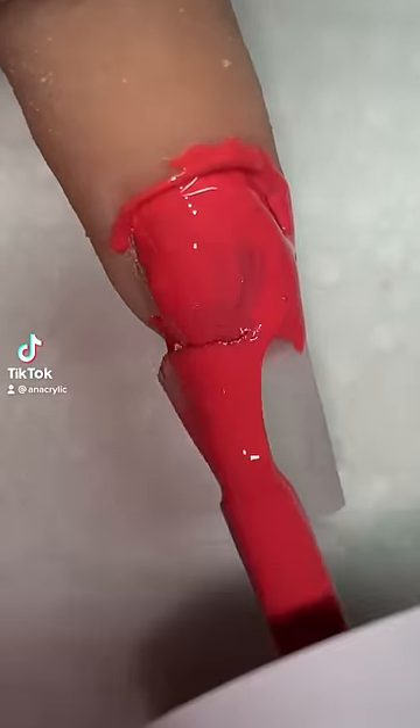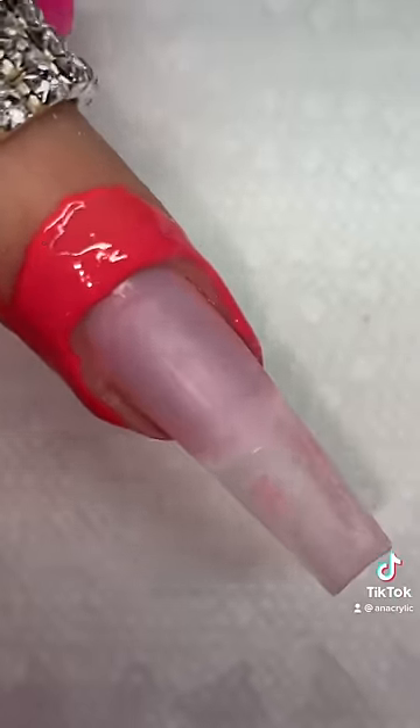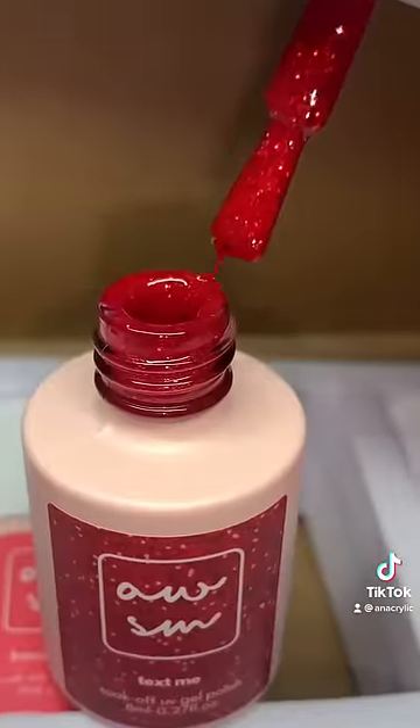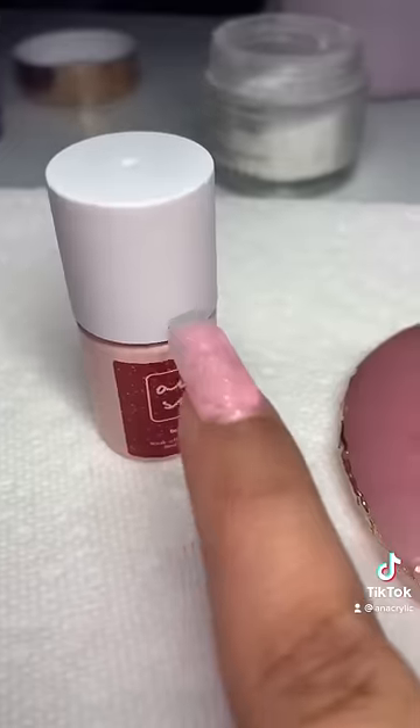Don't have a steady hand? Are you tired of getting your nail polish everywhere but your nail? Well today I am here to save you. First, you're going to want to use a good gel polish.